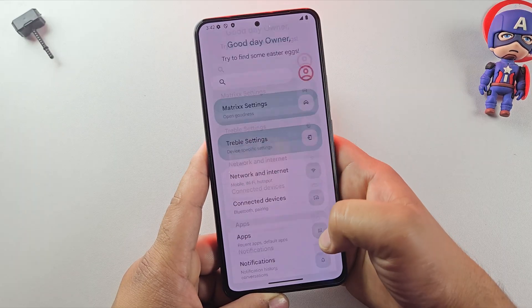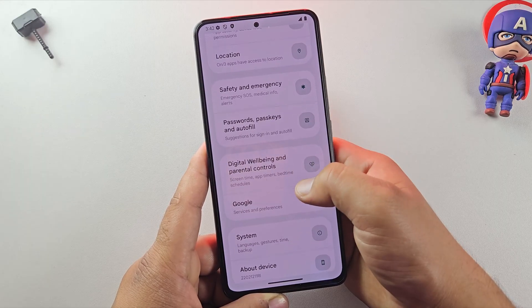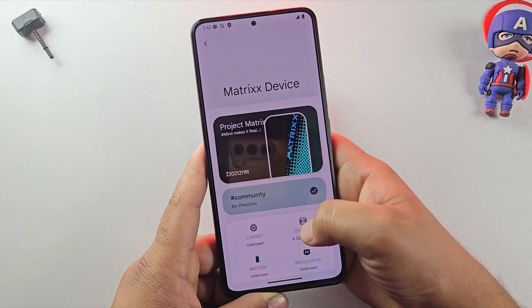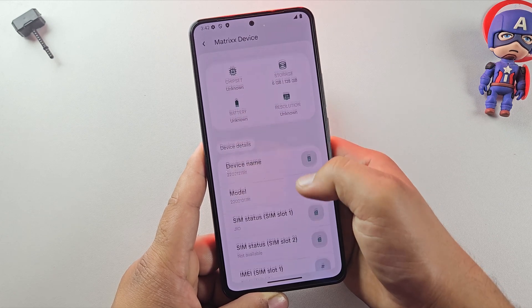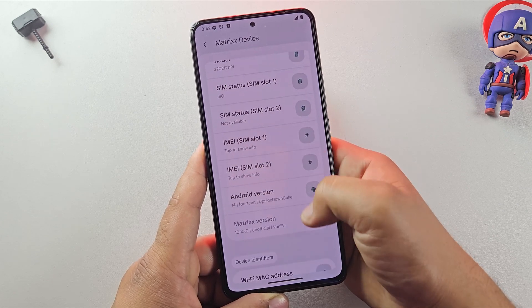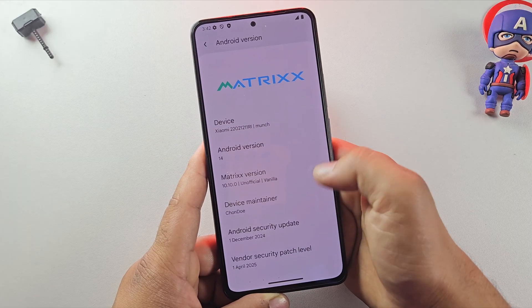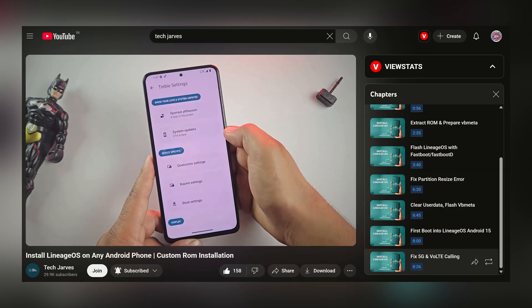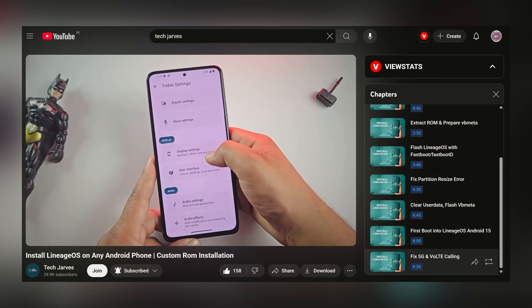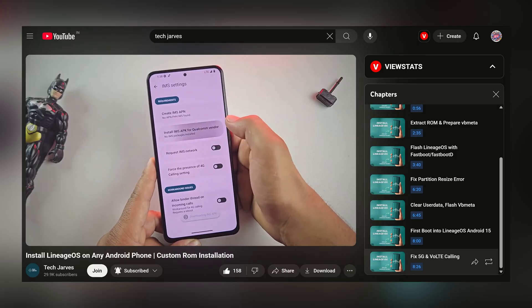Let's jump into Settings just to confirm everything. As you can see, we are now running Android 14 with Matrix OS — the best custom ROM for gaming on any Android phone. But since this is a GSI build, features like calling and 5G don't work by default. So check out my other video starting at 8:26 — I've linked it in the description — which will guide you on how to fix those issues.